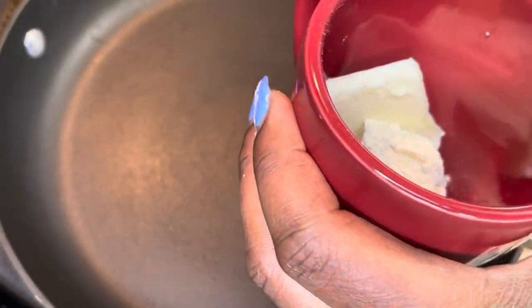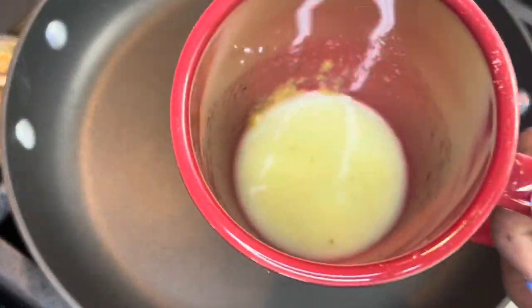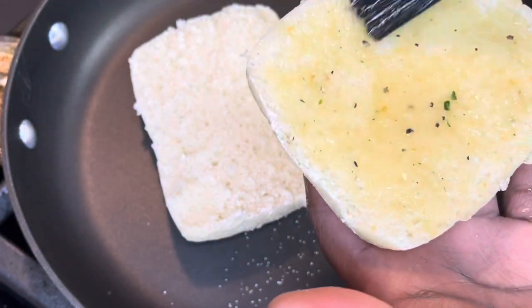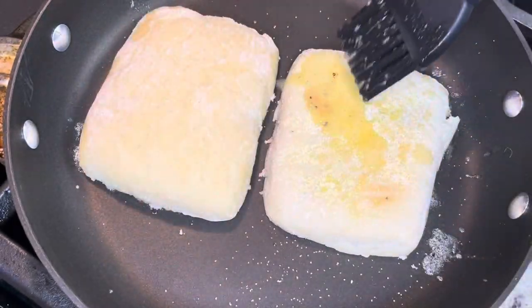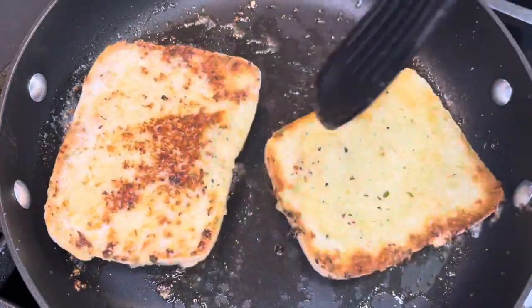Now I'm going to toast up the ciabatta bread. I have some butter and I'm putting some seasoning in it because we want to season every layer of our food. I probably put too much butter on it but it was really delicious and buttery and it complemented the soup very well. I browned it on both sides.